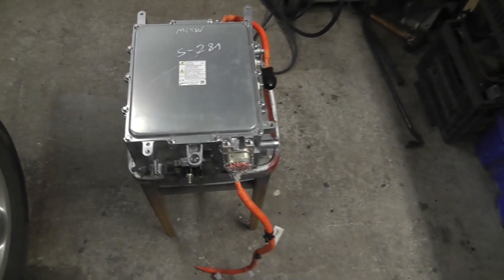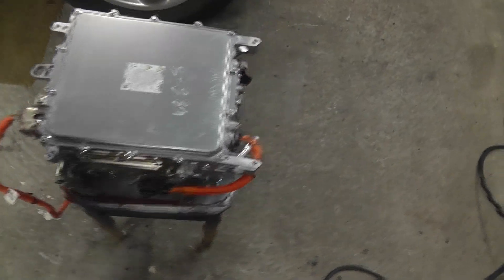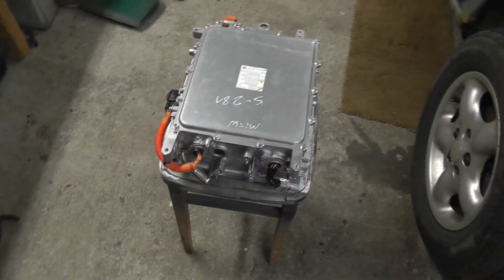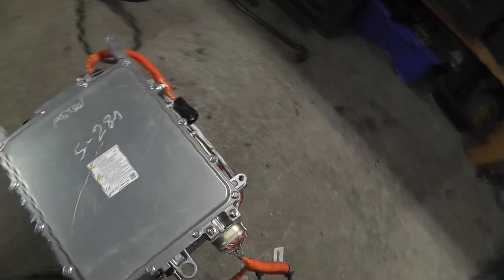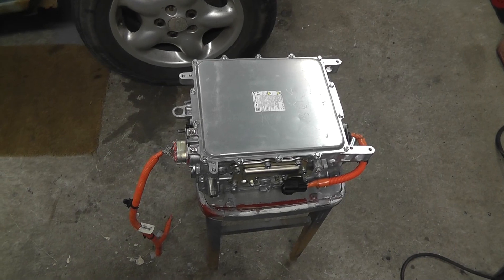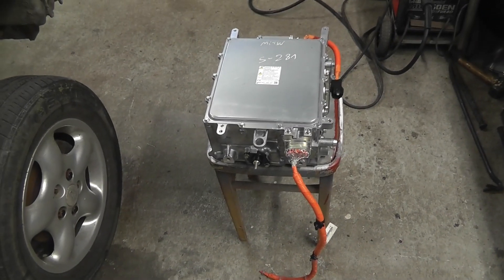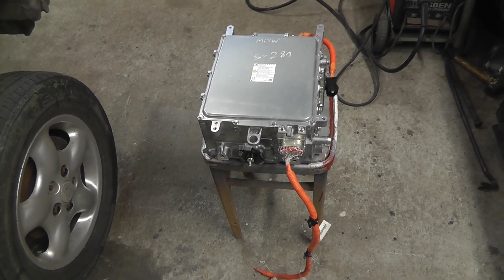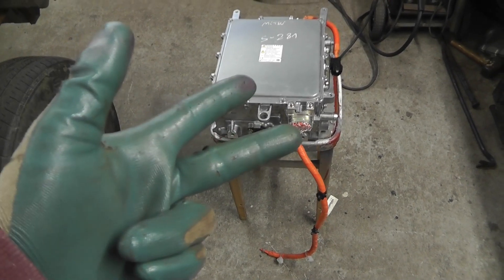Hello guys and welcome back. Look what arrived in the post yesterday — this is a Mitsubishi Outlander PHEV AC charger, AC to DC charger, and DC to DC charger for the 12 volt battery. It does both. The fact that you're looking at this indicates that I failed miserably getting the Nissan Leaf Gen 1 AC charger working — either it's faulty, I didn't plug it in right, or I didn't send the right control signals to it.